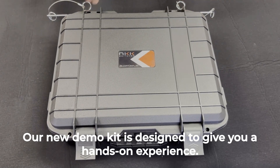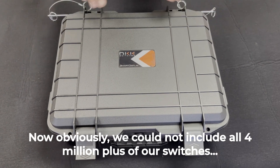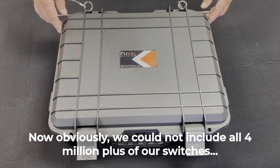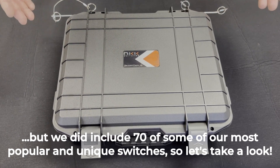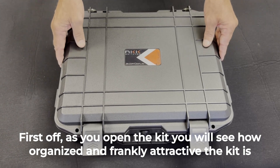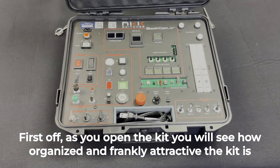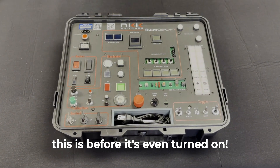Our new demo kit is designed to give you a hands-on experience. Now obviously, we could not include all 4 million plus of our switches, but we did include 70 of some of our more popular and unique switches. So let's take a look. First off, as you open the kit, you'll see how organized and frankly attractive the kit is, and this is before it is even turned on.